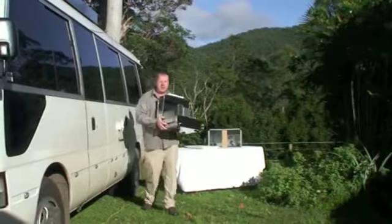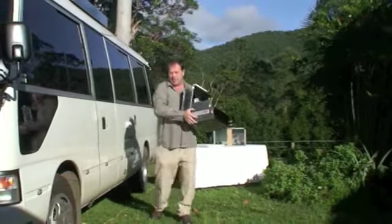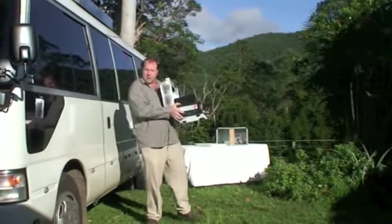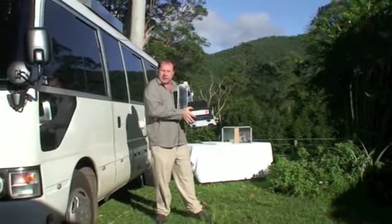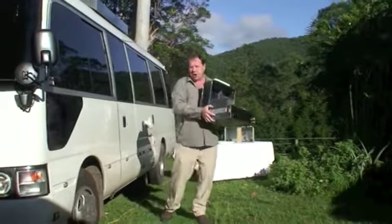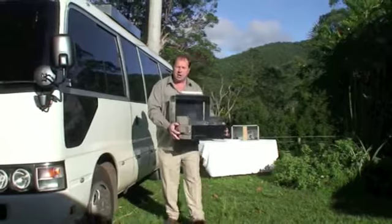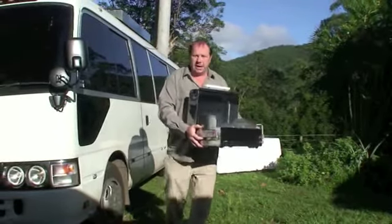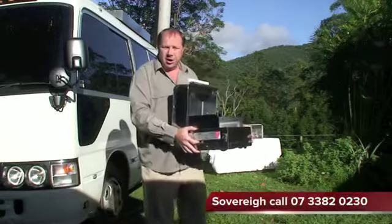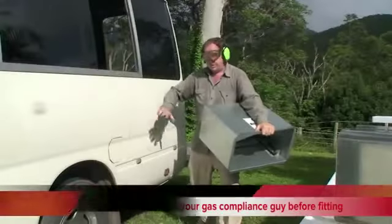The next thing you've got to do is find yourself a good location on your motorhome, camper, or caravan. We've positioned ours down the very back of the vehicle, still underneath the awning but in a nicely ventilated area. We picked a good height — about the same as a kitchen bench. We've checked with our gas compliance guys to make sure we're fitting it in a proper area. If you've got any more questions, ring the guys at Sovereign Barbecues — they're full of information.